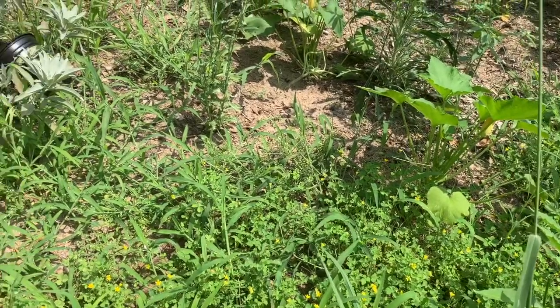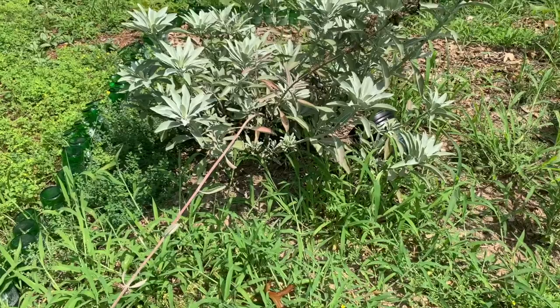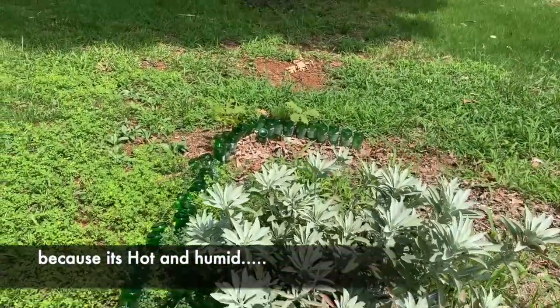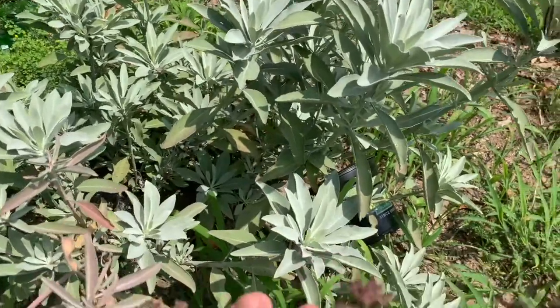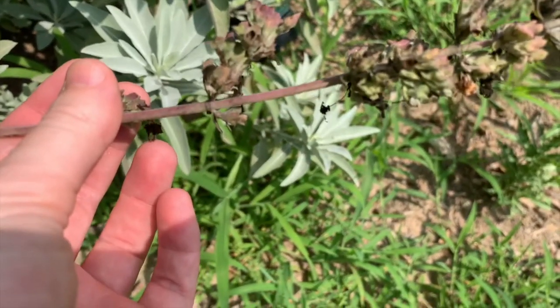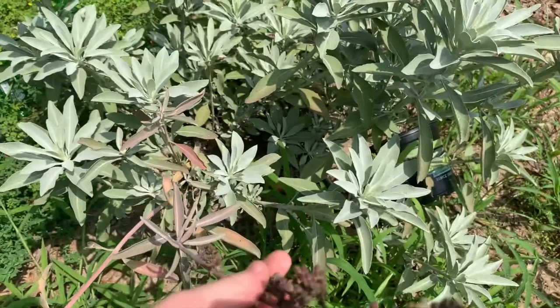I'm a little worried about the white sage plant here because it should not be growing in this area — it's just kind of my little magical plant. It did flower this year though, so it seems to be doing fine. I don't understand why it's supposed to like the desert, but I love it. It's beautiful, it's magical, I'm very grateful for it.